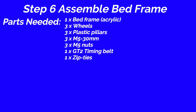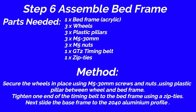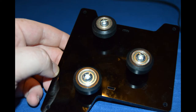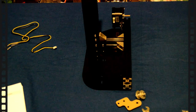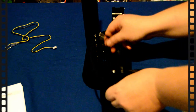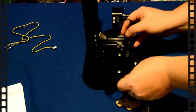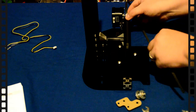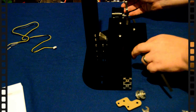Step 6: Assemble bed frame. Parts needed: bed frame acrylic, 1 piece; wheel, 3 pieces; plastic pillar, 3 pieces; M5 30mm, 3 pieces; M5 nut, 3 pieces; GT2 timing belt, 1 piece; zip ties, 1 piece. Secure the wheels in place using M5 30mm screws and nuts, using plastic pillar between wheel and bed frame. Tighten one end of the timing belt to the bed frame using a zip tie. Slide the base frame to the 240mm profile. When completing the base plate, make sure it runs out on your bed with the rigid side of the pulley to the bottom-hand side, and make sure that when you pull it you hear the limit switch click.